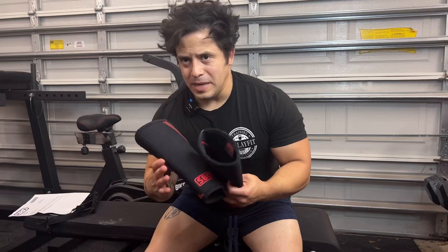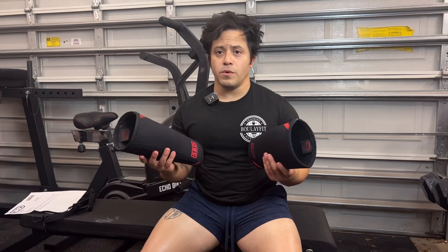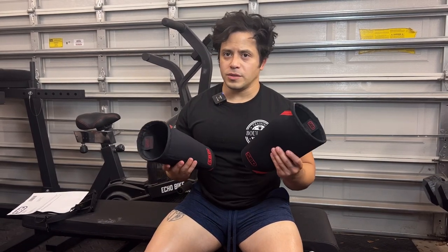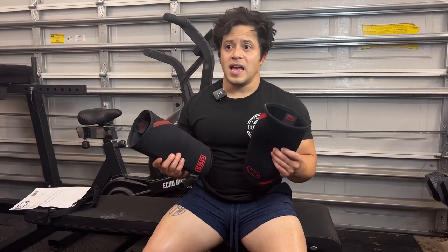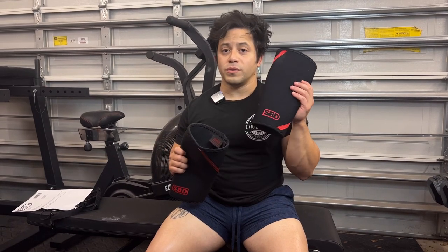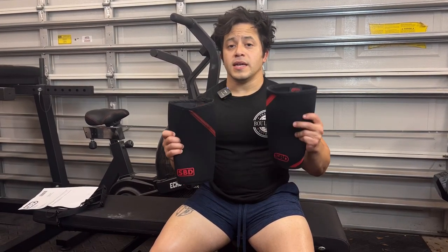One quick thing: I always use a medium. Per their sizing chart, I don't have the measurements for the mediums, but the first time I ever bought SBD knee sleeves I got the smalls and they were extremely difficult to put on — almost to the point where they were absolutely killing me. So I've always kept with the mediums. A lot of lifters will size down, but in my case I just could not get a small on. I've ordered the smalls this time and I want to see if I can adjust, because there's a lot of bunching behind the knee with the mediums.